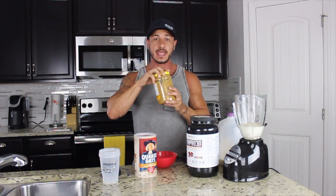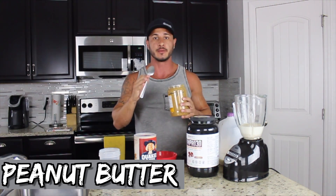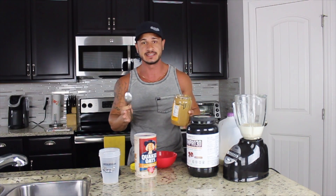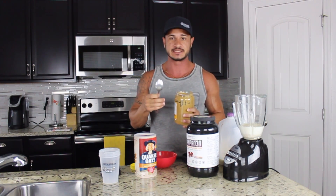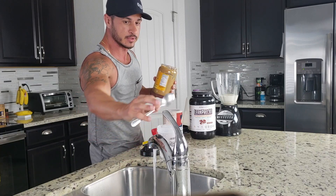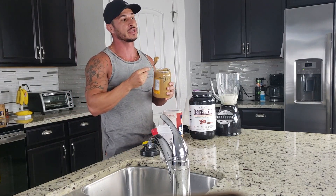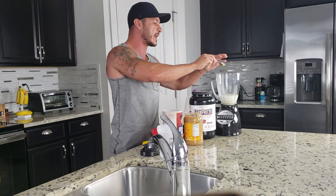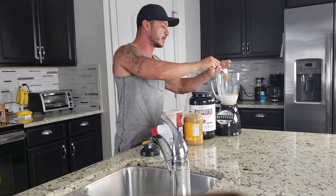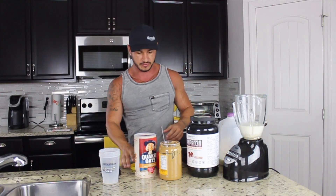We are going to add one tablespoon of peanut butter. Now, this is the Basic Bulkers Shake, so it's 800 calories. We can easily get this to over a thousand calories by simply adding a banana or adding another tablespoon of peanut butter — that's up to you. But the way we're going to do it here today is the same way that I was doing it when I first started gaining weight and building muscle. So we're going to go one tablespoon of peanut butter, and I like to wet the spoon — that allows the peanut butter to come right off.